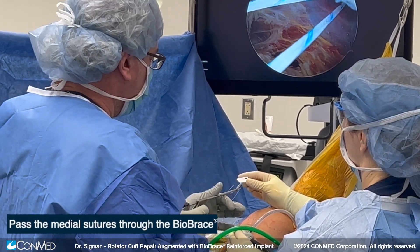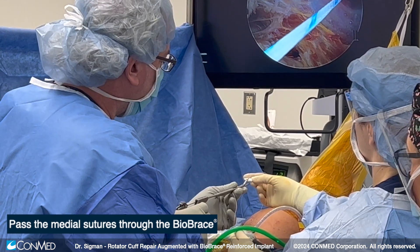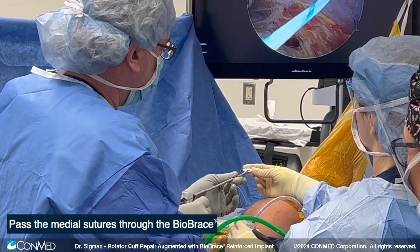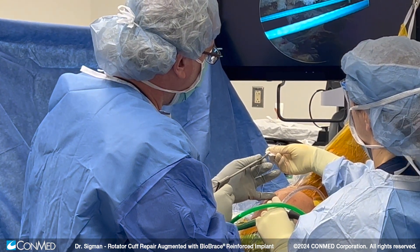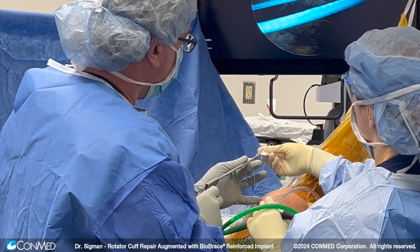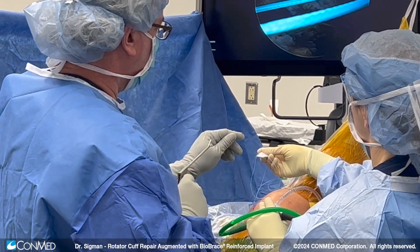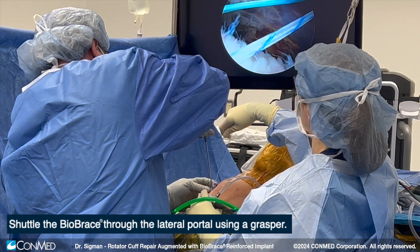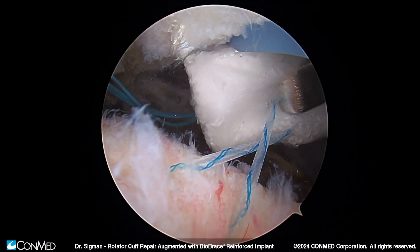Now we have carefully removed our sutures out and through our low-profile cannula to make sure there's no twisting. We're using a standard suture passing device to pass our sutures through the medial aspect of the graft. As you can see, there's very ease of passage of these sutures due to the structural integrity of the graft. Once all four sutures have passed up and through, we're then going to place our implant through our low-profile cannula.